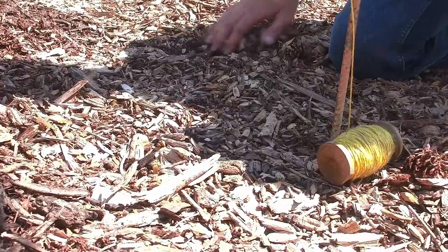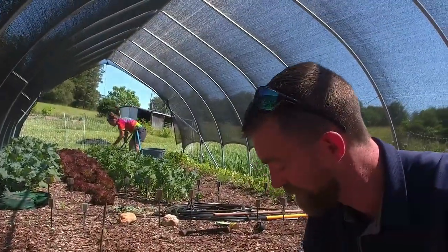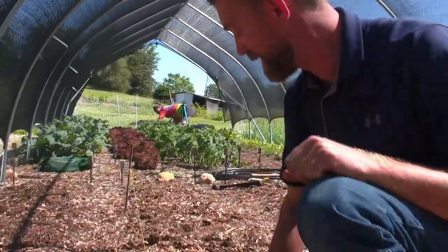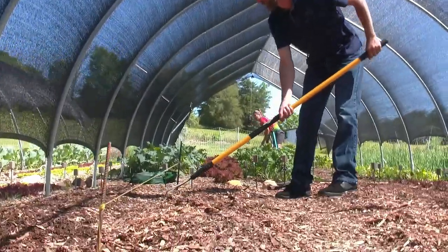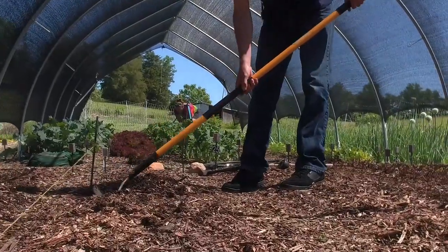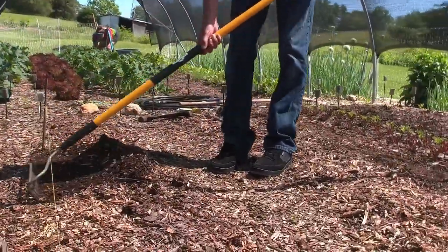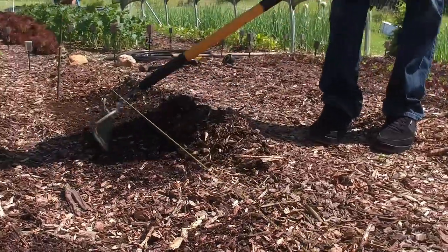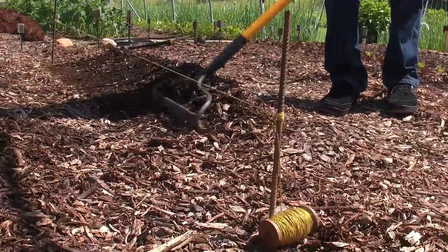Next, we're going to go ahead and rake and get rid of all of this wood chip material — it is what we use to cover the ground here on the farm. You may be using hay, you may be tilling. Either way, we can go ahead and show you what's going on here. We're just trying to get it down to the soil. If you've already tilled your soil, if that's your method, then that's already been accomplished.